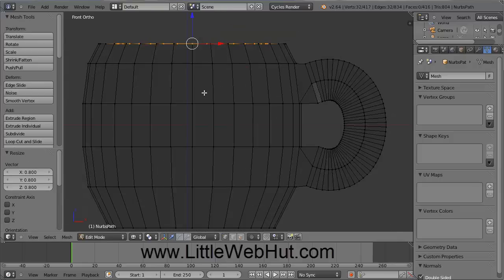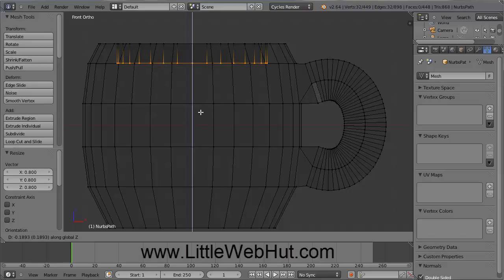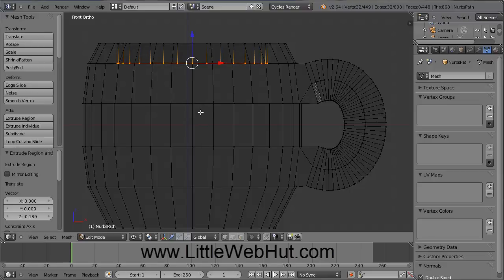So now press the number 1 key again to switch back to Front View, and then press the E key again to extrude. If you move your mouse, you can see how we're extruding this, and if you press the Z key, then that will restrict our movement to be straight up and down. So just move your mouse and bring these vertices down to this point, and then click the left mouse button, and then press the S key to scale this, and you can use your mouse to adjust the scale.